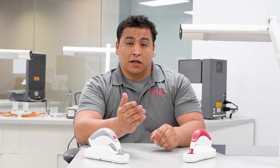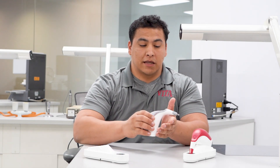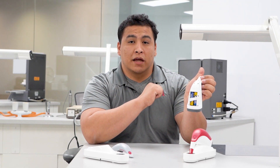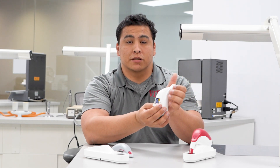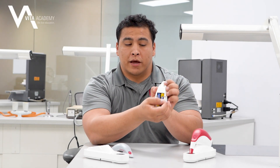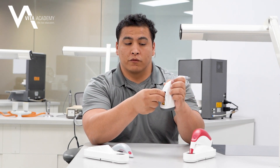The Vita EasyShade Lite is very similar in how battery access works — it's the same process. However, the Vita EasyShade Lite batteries are not rechargeable; they use standard AA batteries. It also comes with a little pull tab to help you remove those batteries. Just go ahead and give that a pull and it'll help you in the removal process.